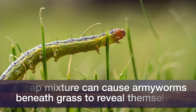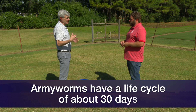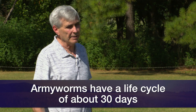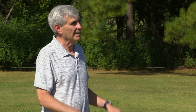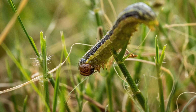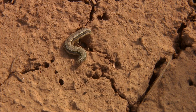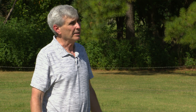The armyworm has a life cycle of about 30 days, so whatever is out here now is going to be pupating — they'll be in the soil for a while, come out as adult moths, mate, and start laying eggs. Every 30 days we could have another cycle, and producers need to be aware because they can come out every 30 days until we get a killing frost.